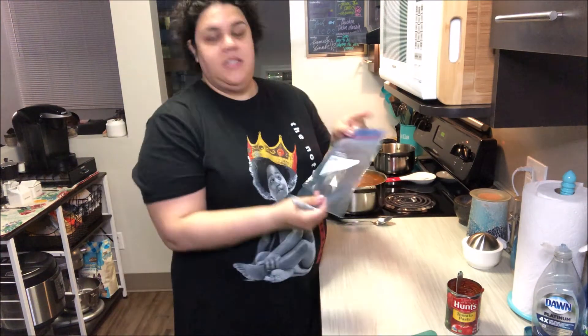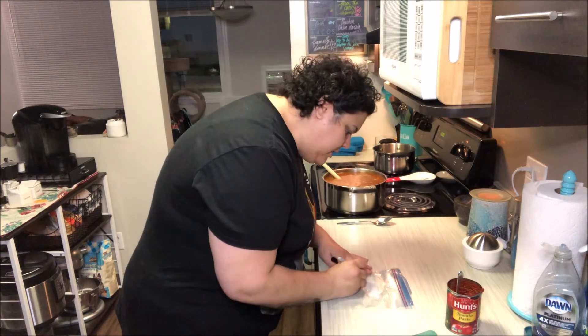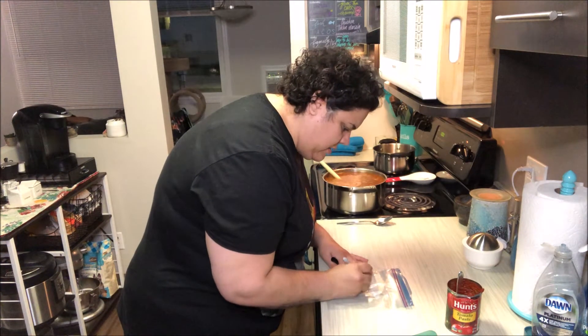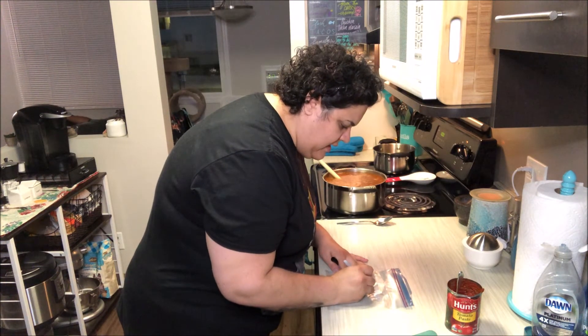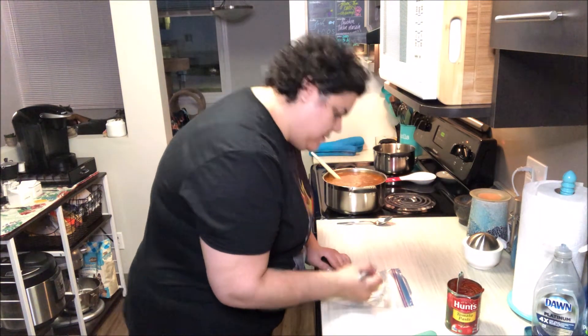I like to take a medium freezer bag and write on there 'tomato paste' and then today's date, which is July 20th.